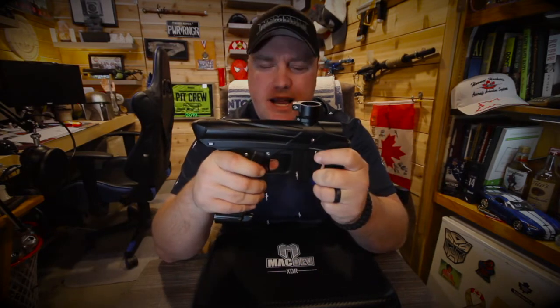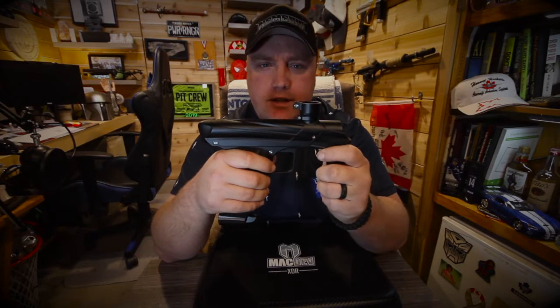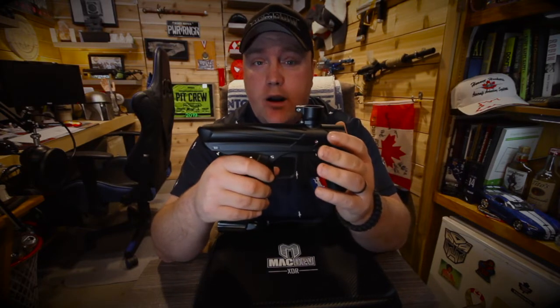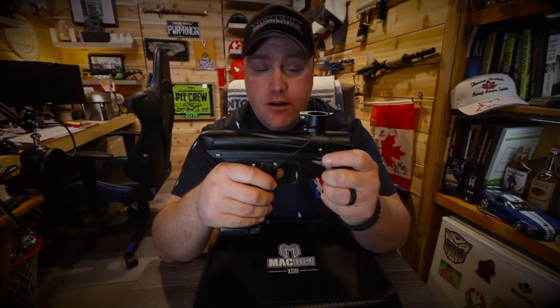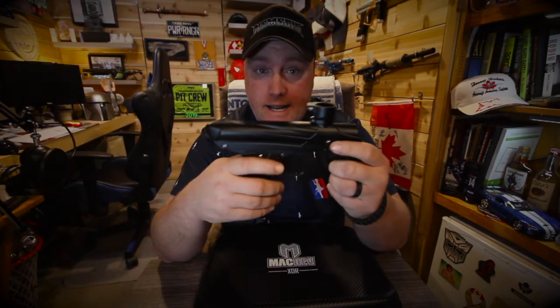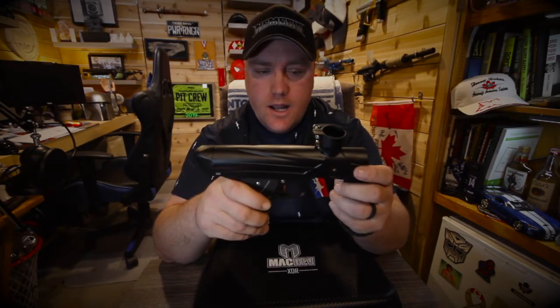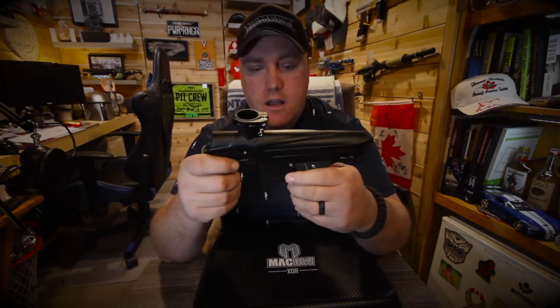The marker comes in black, and I believe it comes in about five different colors. This is a new marker, so later on down the road they might have more color ways coming out. But for right now they have about five.